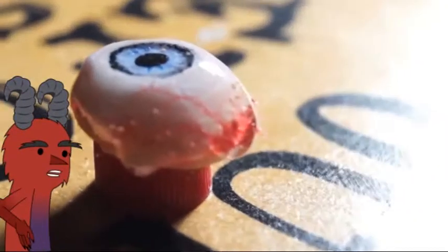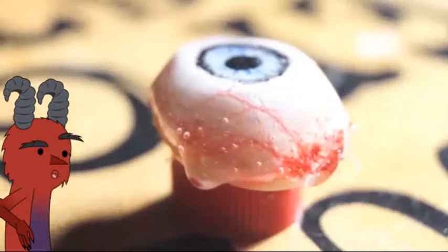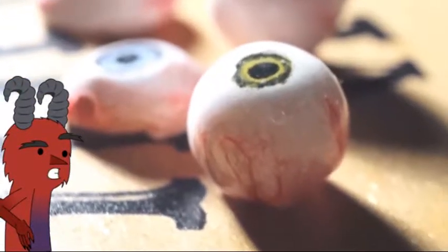They look pretty cool, huh? So yeah fellas, if you like it don't forget to thumbs up and subscribe — I'll be uploading videos every week. Next week I will be doing a monster phone case with these fake eyes, so don't miss it. And see you in hell!